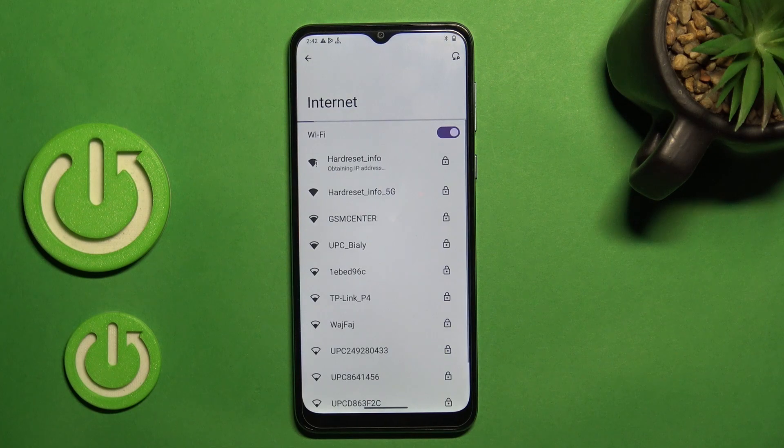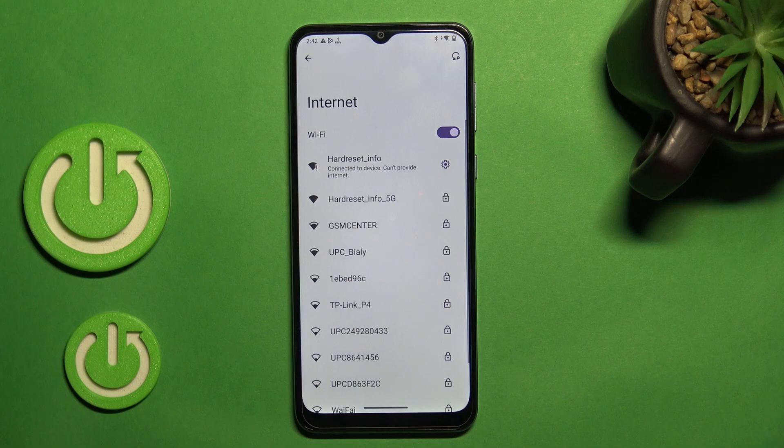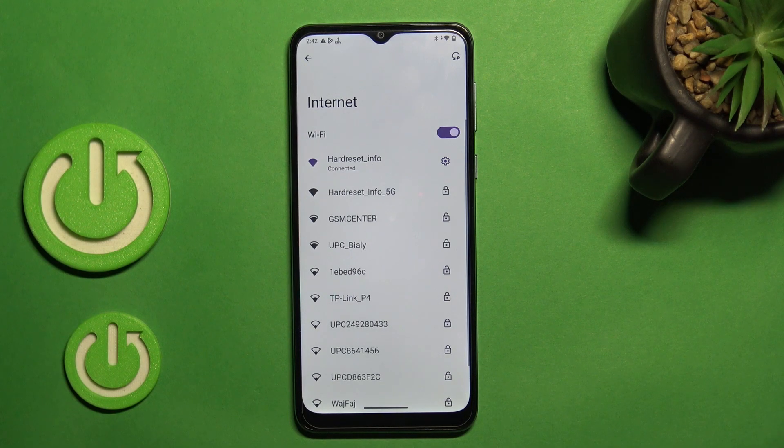Now we should just tap to connect. Wait a couple of seconds and we can see that our device successfully connected to this network. So simple, right?